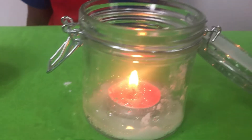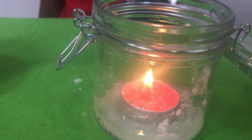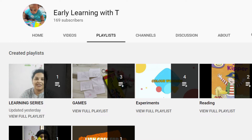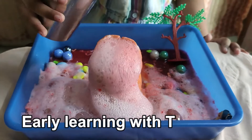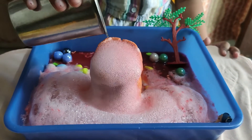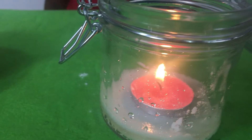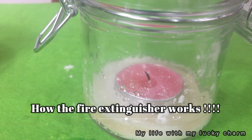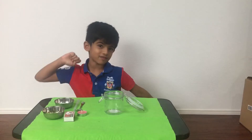Hello everyone, welcome to our channel. I'm super excited to post this video because this is the first time I'm doing a collab with my virtual friend Shweta, and her channel name is Early Learning with T. She is a very passionate mother who posts awesome activities that she does with her daughter. Since both of our kids love experiments, we thought why not do a collab on a science theme. So in this video, you'll be seeing two experiments — one done by Arav and the other by little T. I'll share the link for Shweta's channel in the description box below. Please check it out and share your support as well.